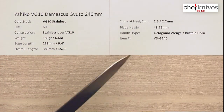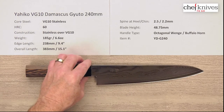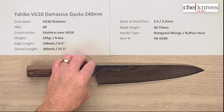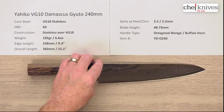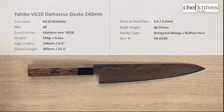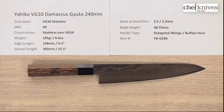Overall, nice value — a nice looking knife with a little bit of forgiveness to it. This might be excellent as a prep knife in a pro environment. If you're into the wa handle style, it's got a very cool handle on it. This is the Yahiko VG10 Damascus Gyuto 240mm knife from Chef Knives To Go.